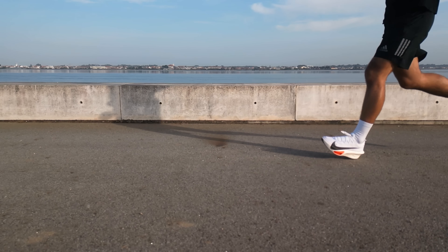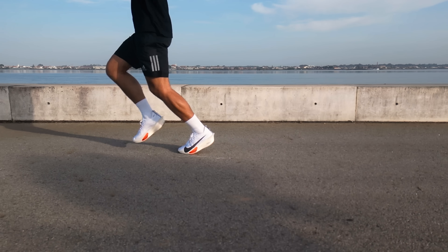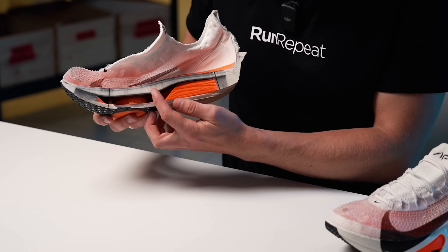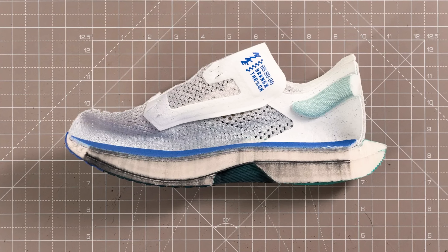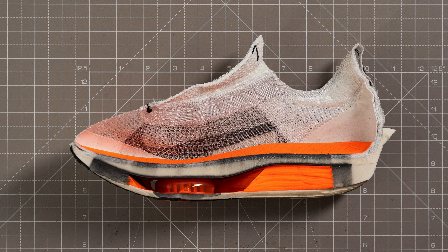During a test run we performed in a 10K race, the AlphaFly 3 performed wonderfully, aiding in securing a long-awaited sub-35 personal best. The carbon Flyplate has undergone some modifications from the AlphaFly 2 — it now presents a more pronounced incline in the midfoot area, which should help in the last miles of the marathon when legs start to fatigue. The Flyplate is also one of the significant distinctions between the AlphaFly and the Vaporfly. In the Vaporfly the carbon plate is thinner and has a pronounced spoon shape, being closer to the ground. In the AlphaFly, that geometry is impossible to achieve because of the AirPods.